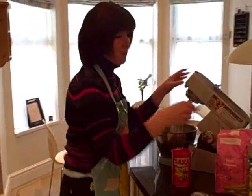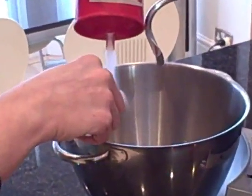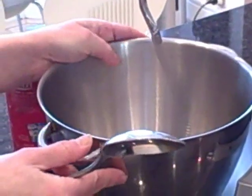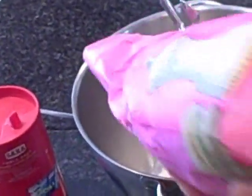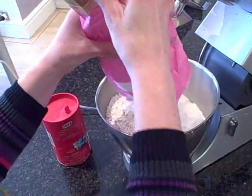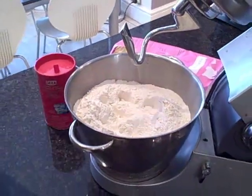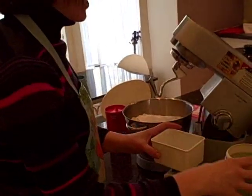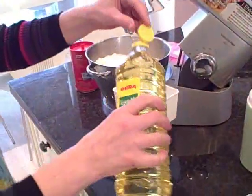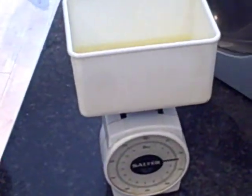Now we're going to add our salt — that goes in at the bottom of the bowl. Then we add the whole bag of flour straight in after it. I'm making white today, not wholemeal, although that's quite a favourite with my children. Then we add seven tablespoons of sugar, followed by four ounces of oil, which I always measure out, and add that on top.